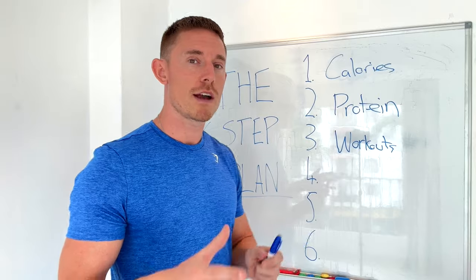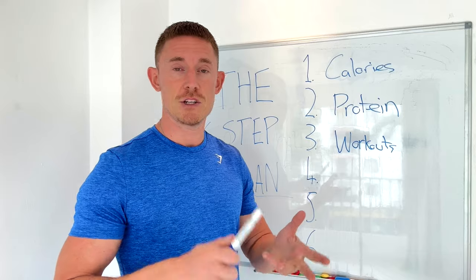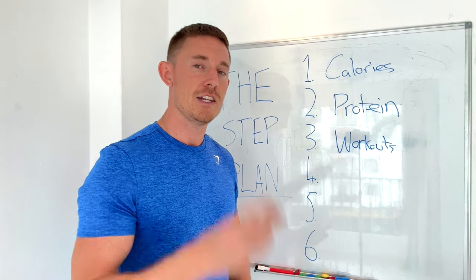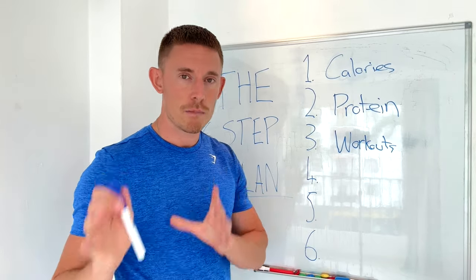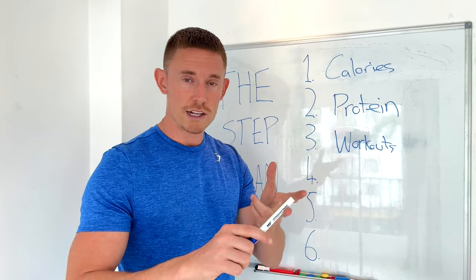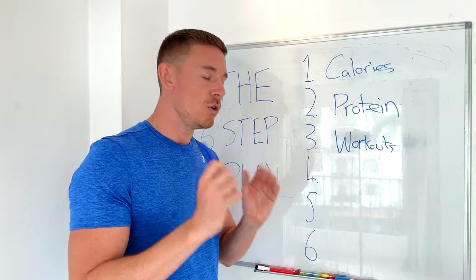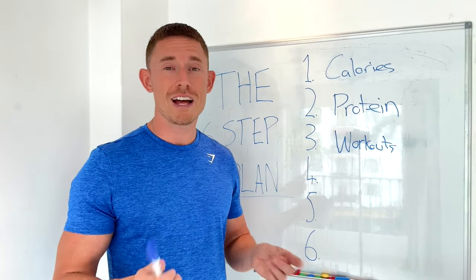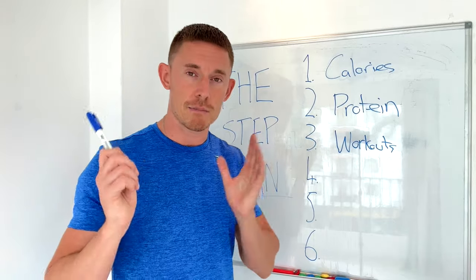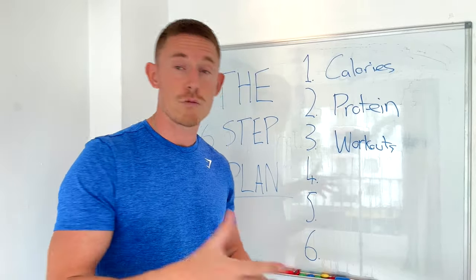You don't necessarily need to work out five times a week. If you've got kids, a busy job, or a bit of gym anxiety, that's absolutely fine. I'd suggest starting with three full-body workouts per week focusing on these principles: compound movements, short rest periods, higher rep ranges, fewer exercises and more sets. I guarantee you'll make phenomenal progress — and that's exactly how about 80% of my clients start.